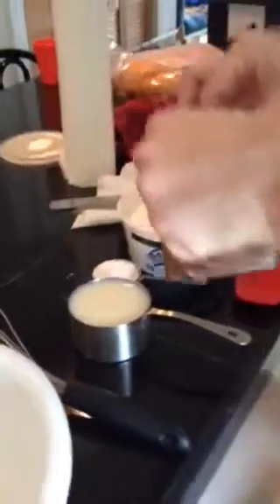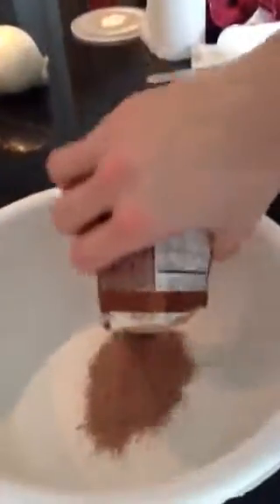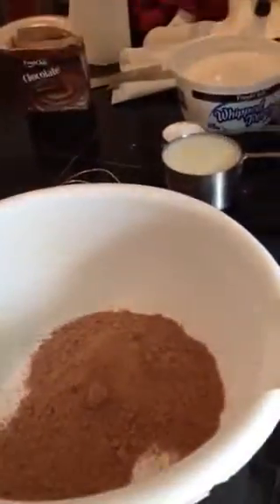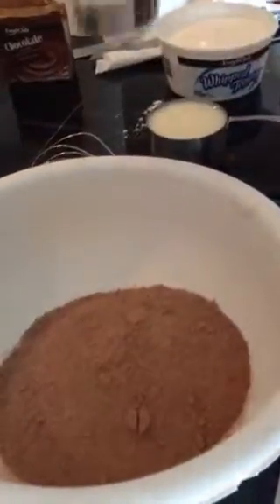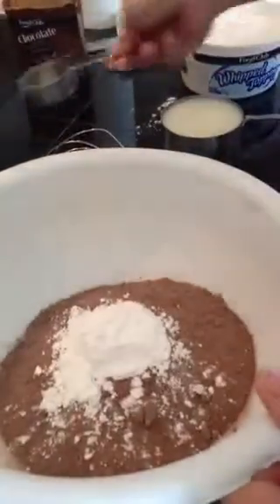The recipe is just one box of instant pudding mix, whatever flavor you like. Our kids like chocolate, so we're going with chocolate today. That goes in the bowl, then add a quarter cup of powdered sugar and a cup of milk.